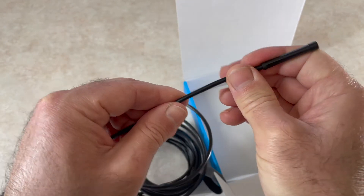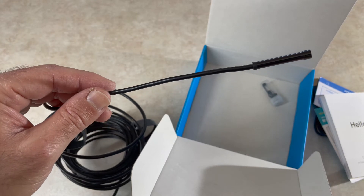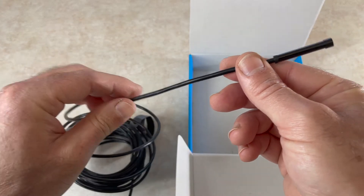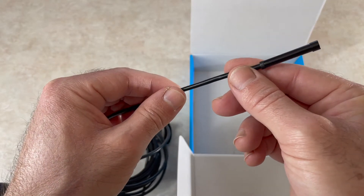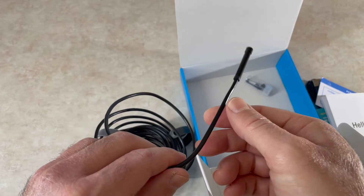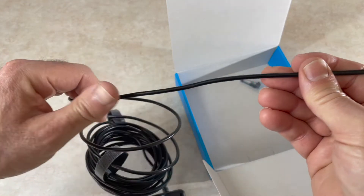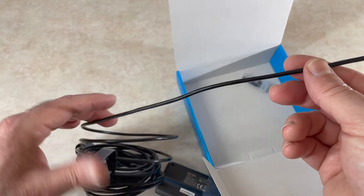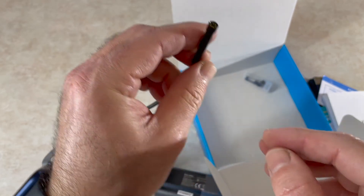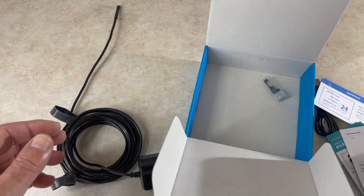The cable is on the stiffer side for this unit. The other Dipstick video version with a digital display is a little more flexible than this one. This one is a bit stiff, so depending on your application that could be useful — you can see that whichever shape you put it in, it holds that shape pretty well and requires a little more effort to bend back. It has six LEDs with the camera, and you can control the brightness of those LEDs.